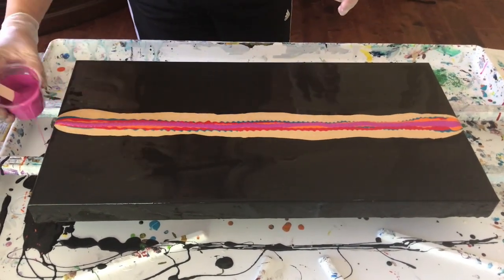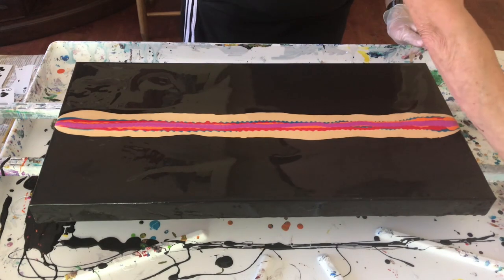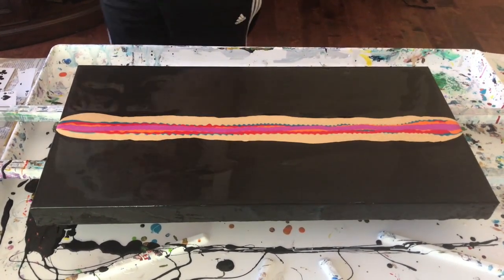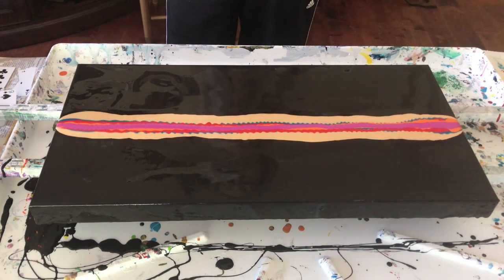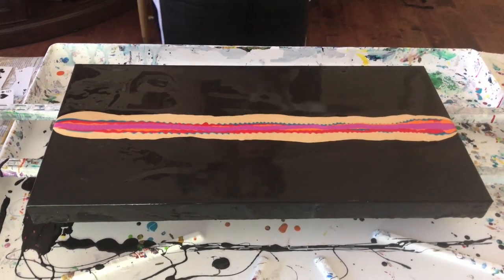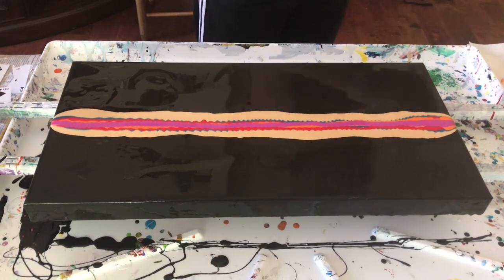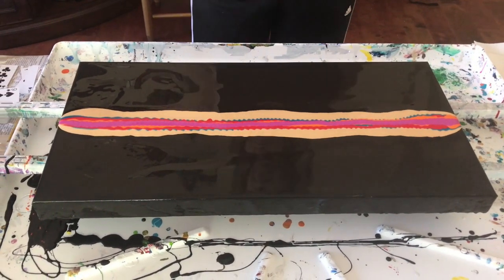Phil and I are getting ready to do our art shows. People have asked where I sell my paintings — I sell them at art shows, and you can also email me to discuss a price.